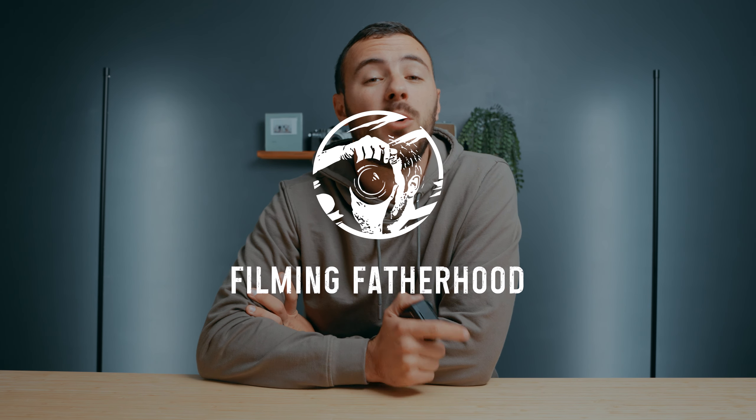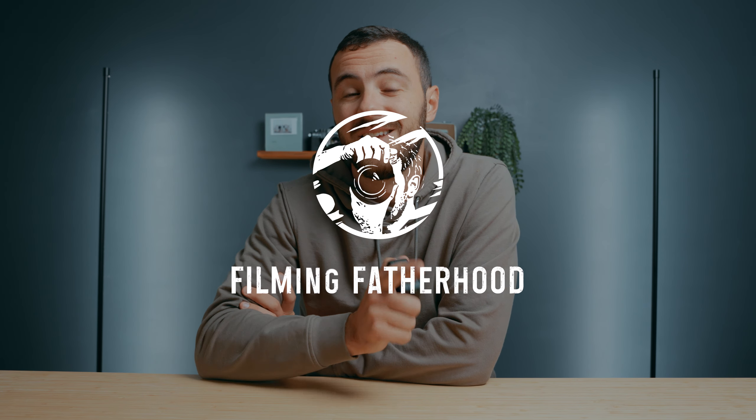This little camera has a feature about it that just makes family vlogging so incredibly simple. Let's talk about it. Hey everyone, my name is Zach. I'm a photographer and videographer, but more important than that, I am a husband and a father. And this is the Insta360 GO 3S.